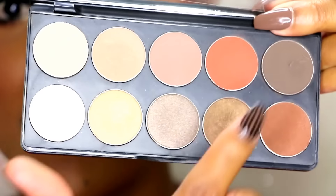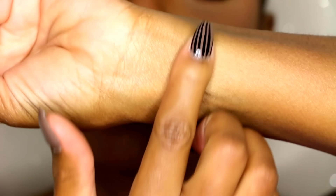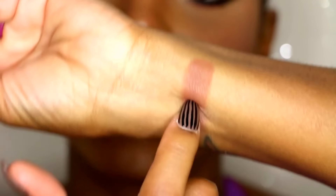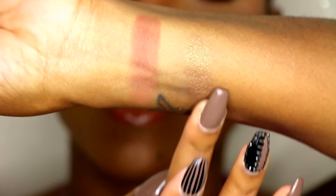I take this palette with me everywhere! This is like one of my new favorite crease colors right here. Let me give you a quick swatch of this one with no base. I love this for my crease — I actually have it on my crease now, you can see. All the colors are extremely pigmented, as Motives always has nice pigmented colors.